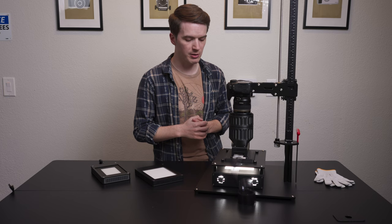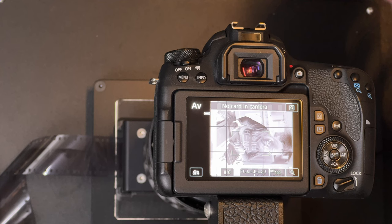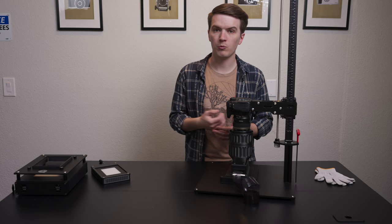Up next, with the same negative, same lens, same camera, we have our 4x5 Light Source Basic 99 CRI in place. At ISO 100, F8.0, we've gone from 1/125th of a second with the 5x7 Light Source Pro down to 1/13th of a second. That's three and one-third stops difference in brightness just from moving from one light to the next.